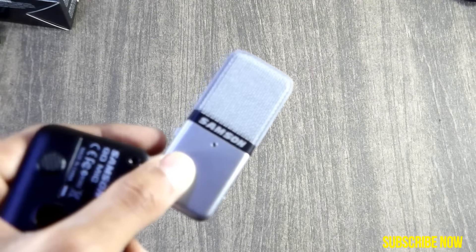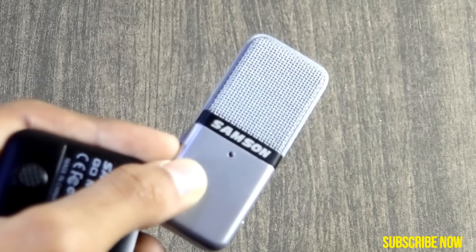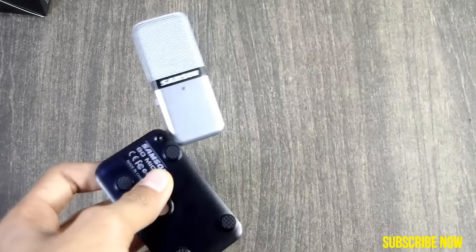This is Anirudh from Tech to Heights. I hope you liked our video — if you did, please give a thumbs up and subscribe to my channel. This was my first use of the Samson Go Mic, so sorry if the quality was not that great, as I have a lot to learn about video.